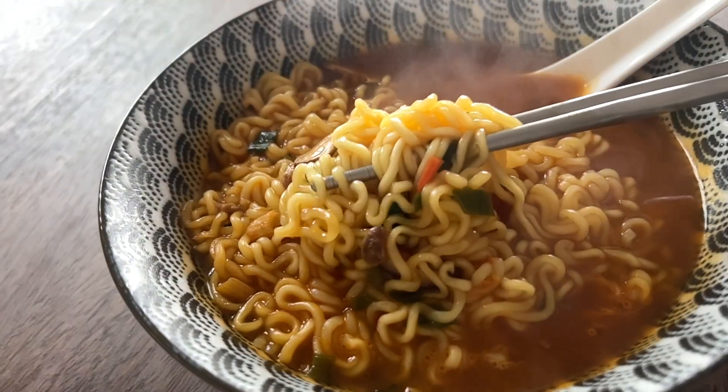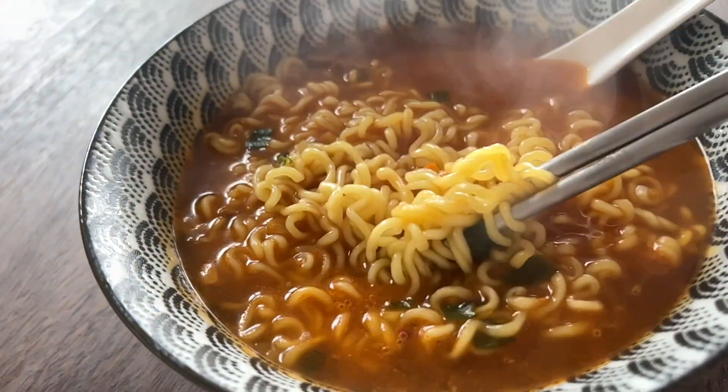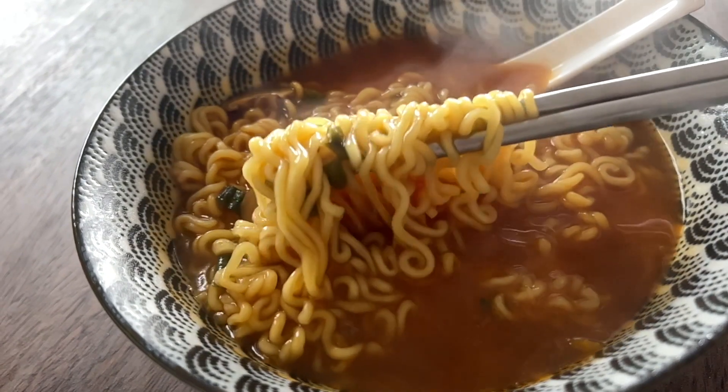This looks so nice and spicy. Check out these noodles — I cannot wait to dig into these. So this is the finished product. Let's go ahead and give it a try.